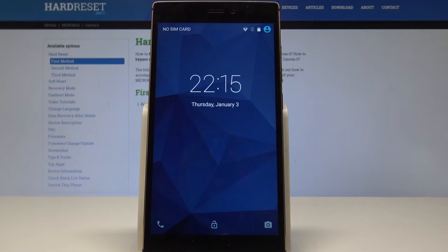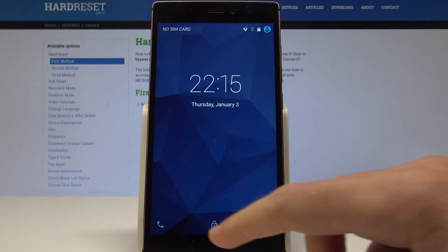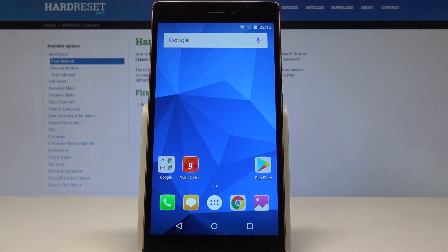Here I have the Micromax Canvas 6, and let me show you how to check the IMEI number and serial number on this device. So at the very beginning, let's start from the home screen and let me show you how to easily get access to the IMEI number.